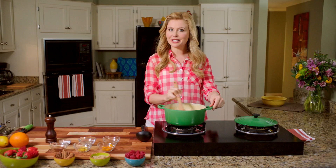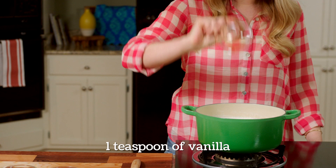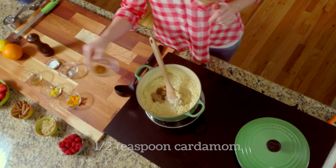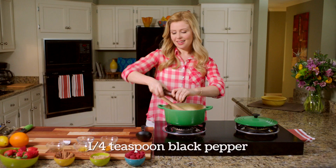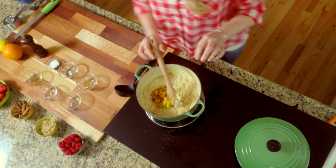The rice pudding is thick and creamy and it's ready for the seasonings. We're going to add one teaspoon of vanilla, and then my favorite spice of all — cardamom, which has a wonderful earthy spiciness to it — along with some cinnamon, a little bit of black pepper for some kick (sort of my secret ingredient), and then the zest of one orange and the zest of one lemon. That's going to add some really wonderful floral flavors.